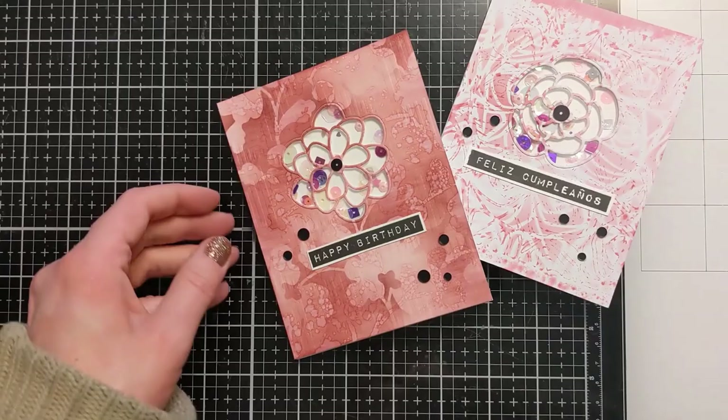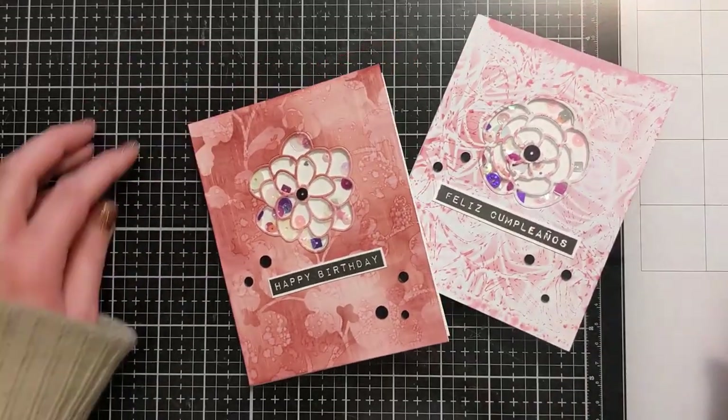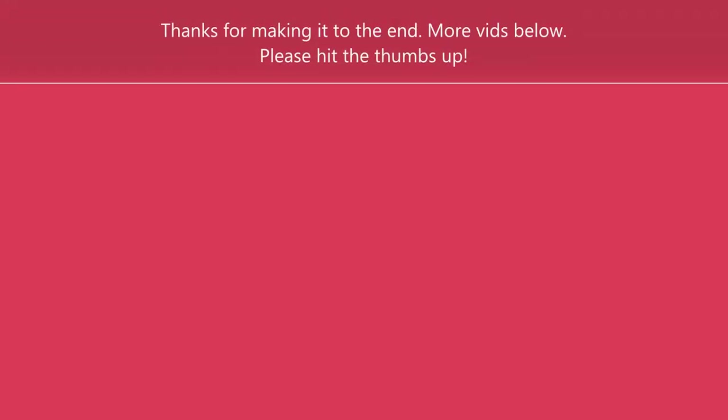I hope you enjoyed this. If you did, please hit the thumbs up and consider subscribing. I really appreciate you spending time with me today. I'll check you next time. Bye.